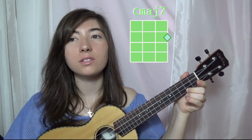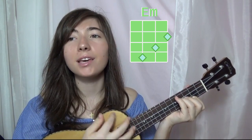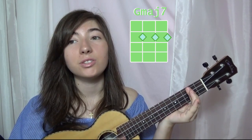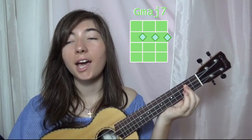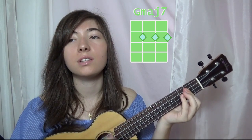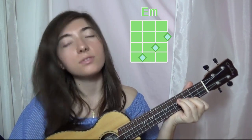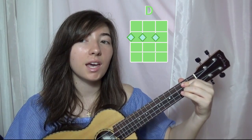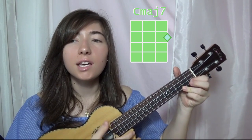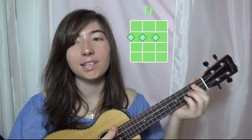Let's go to the garden, you'll find something waiting, right there where you left it, lying upside down. When you finally find it, you'll see how it's faded, the underside is lighter when you turn it around. Everything stays right where you left it. Everything stays, but it still changes, ever so slightly, daily and nightly, in little ways, everything stays.